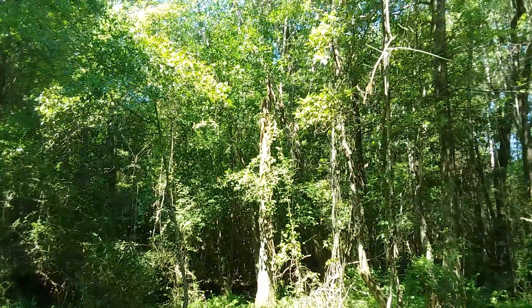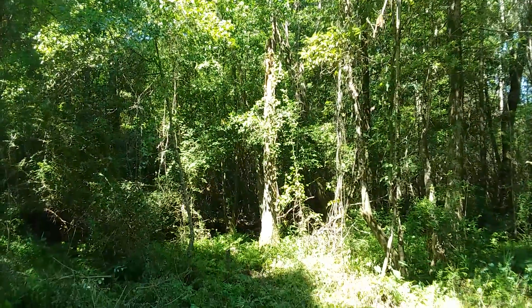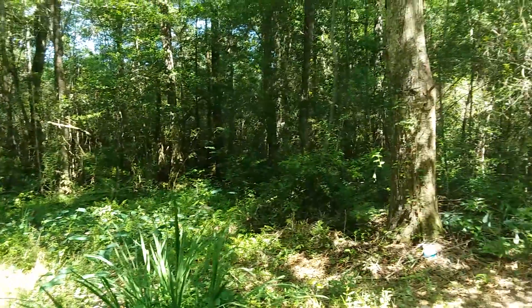I also found this dead tree that's probably gonna fall pretty soon if I don't pull it over myself.